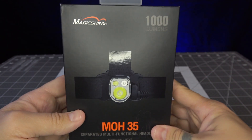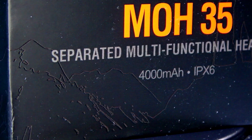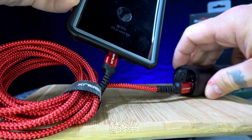What's up everybody, Prepared Guy here once again. This is the MagicShine MO35, a 1000 lumen headlamp with a 4000 milliamp battery that also doubles as an emergency battery bank that can charge your phone and other devices on the go.